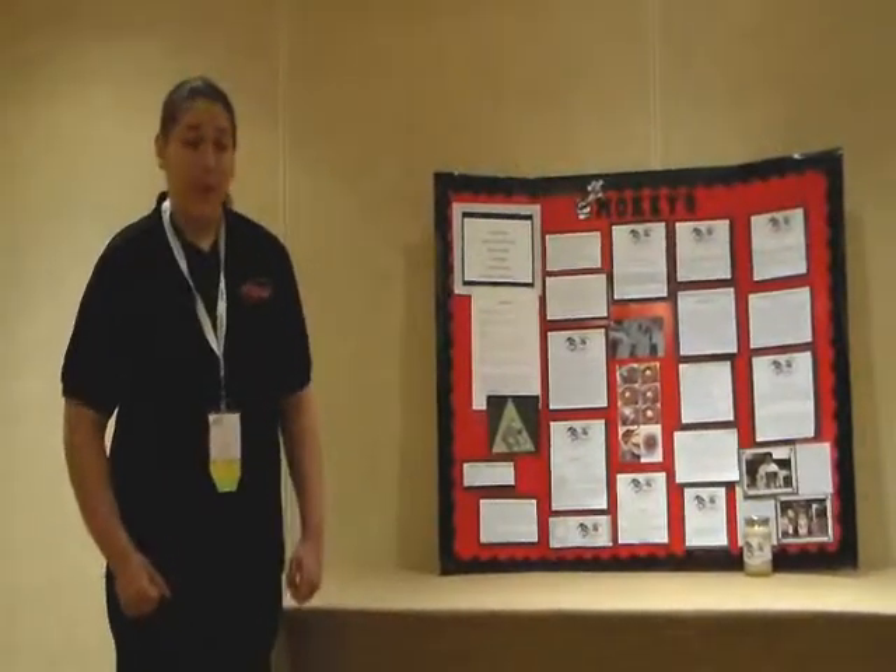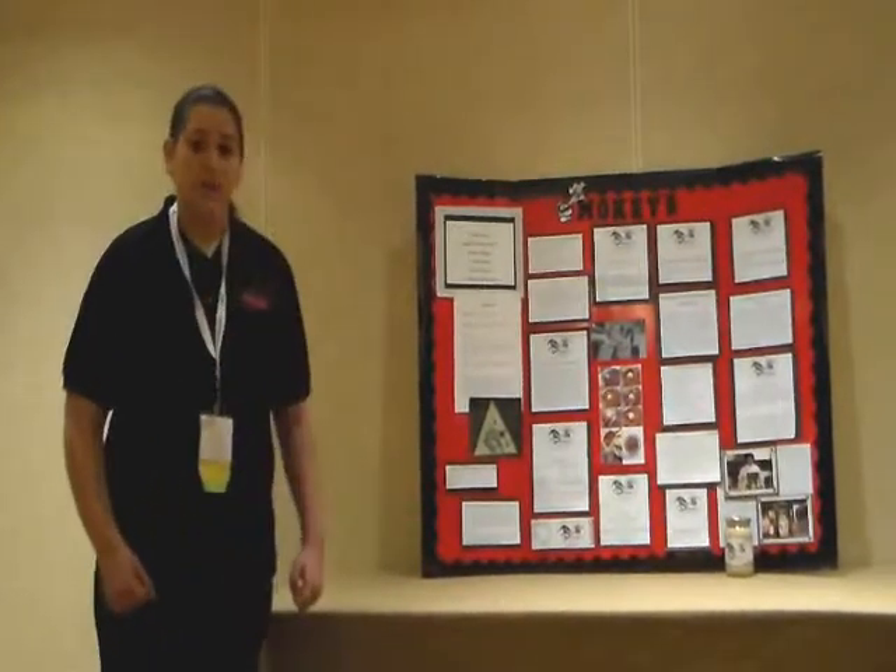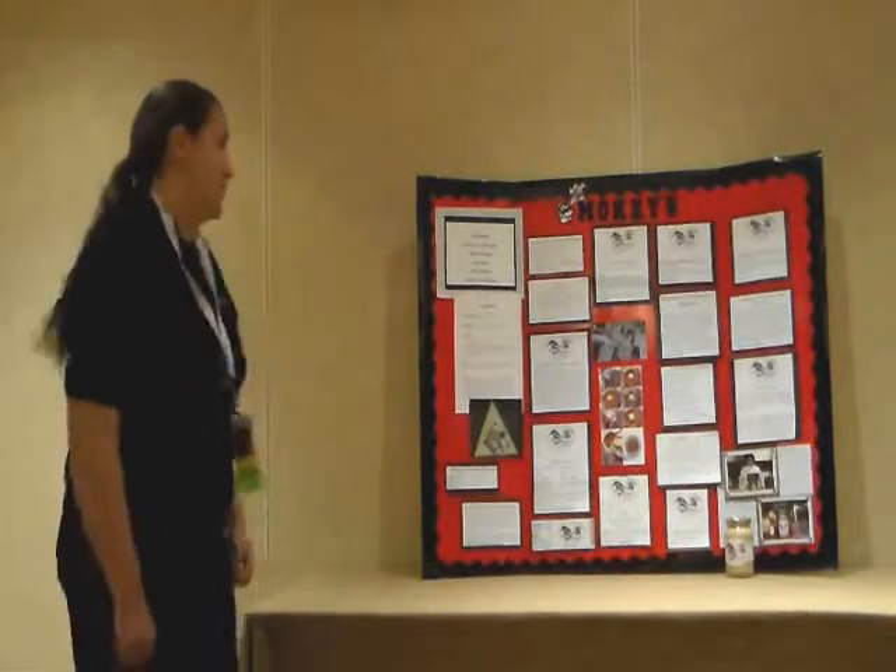Hello, my name is Katie Densick, and I'm from Capital Area Career Center in Mason, Michigan. My project title is Smokey's Cashew Salsa. I'm in the food innovations competition, Occupational Good.